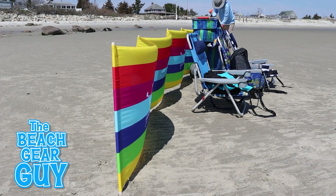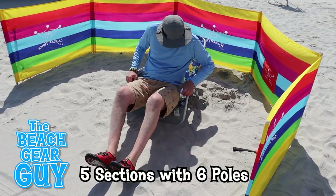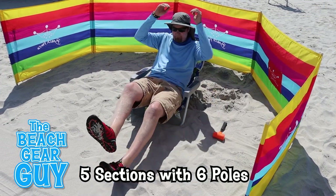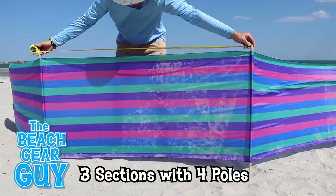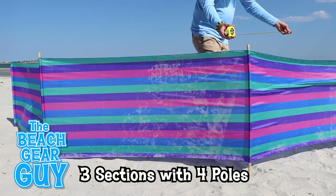When the beach fence is set up, it's 20 feet long and 32 inches high. And when the sport-designed windscreen is set up, it's about 15 feet long and 30 inches high.